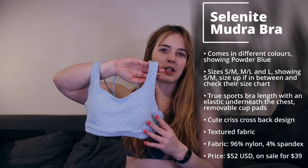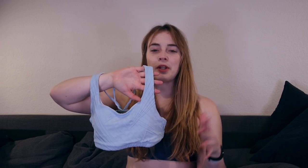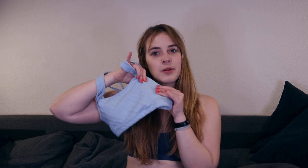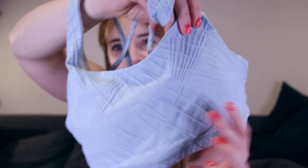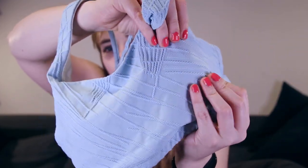First, I want to show you the things that I have or have had already. I want to talk about the Selenite Mudra bra first. This is a color I've had for about the past two years already. They don't have the exact same color, but they always come out in the Selenite stuff in a lot of different colors every season, so there's a lot to pick from. What's really special about this is the fabric and the structure that it has — this is not a print or anything, it's really structured on the fabric itself.